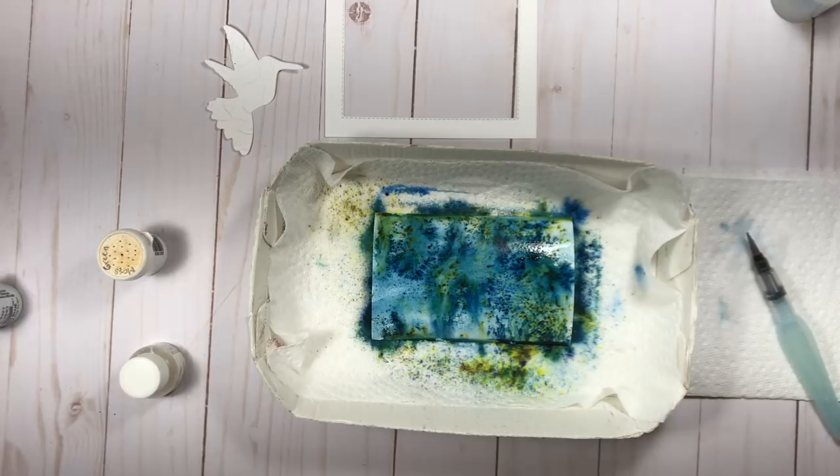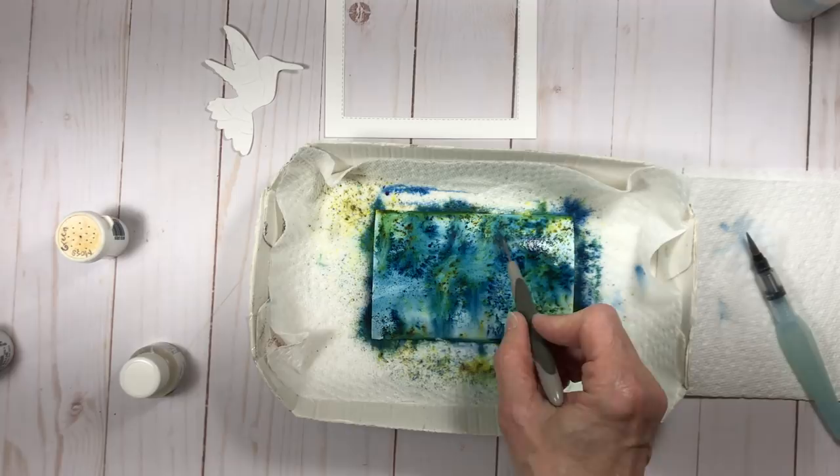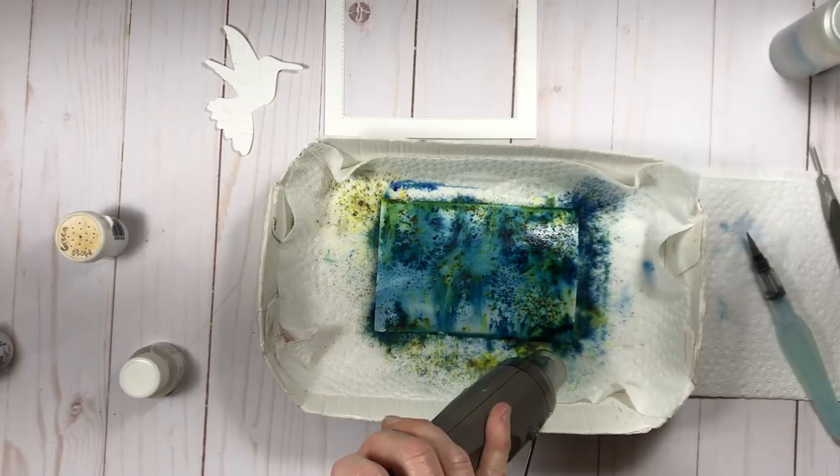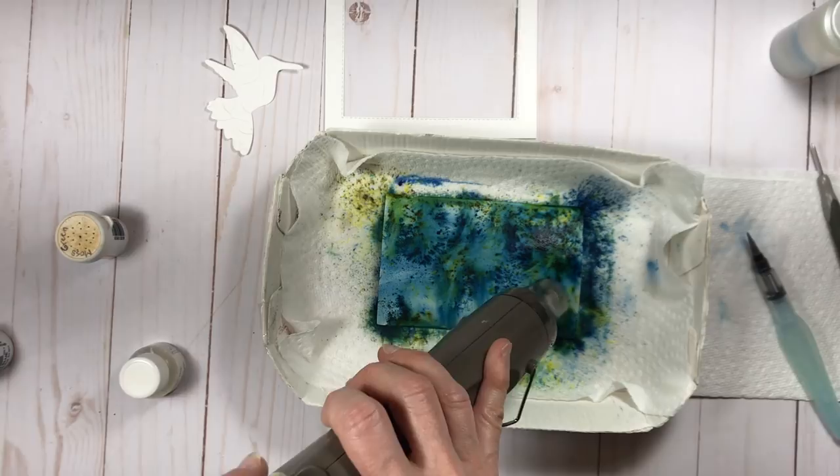Now the more you spray it, the more the little specks of crystals kind of go away and it becomes more of a watercolor look than little specks of crystals. So you don't want to add too much water — you just kind of play with it and get the look that you like.